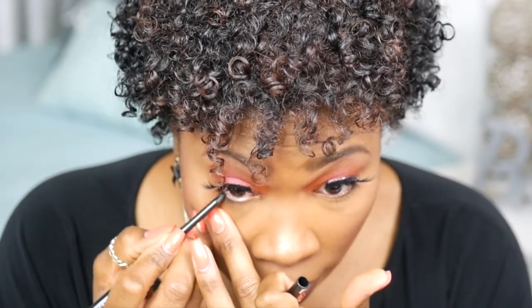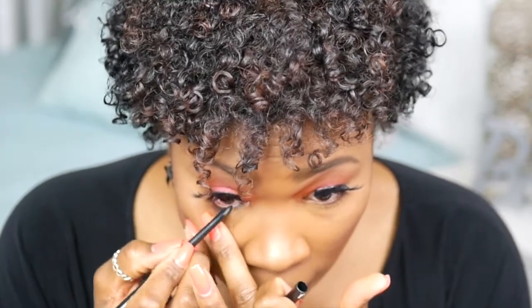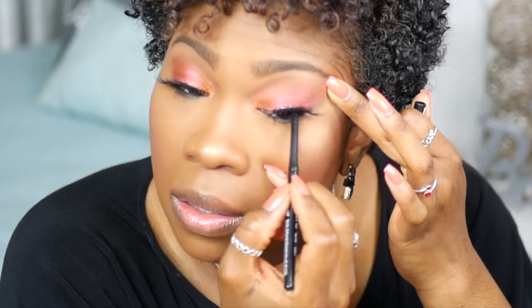I'm going to finish up my eyes. I'm going to apply a black liner on my waterline — this is the Black Opal Licorice. Back with my 219 brush, I'm going to spray a little Fix Plus on it, and under my eyes I'm going to use the same color, Apollo. I'm going to line underneath my eyes here. I'm only going to take it halfway because the other half I'm going to use the gold color.